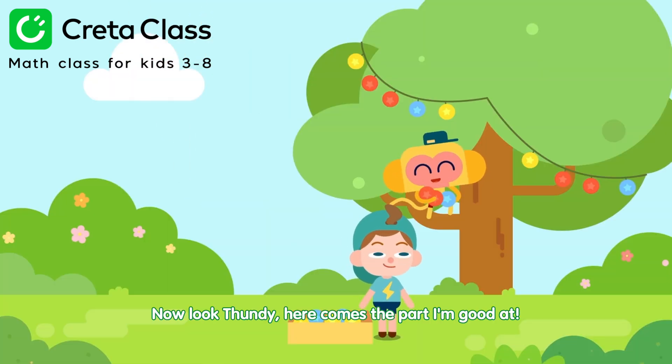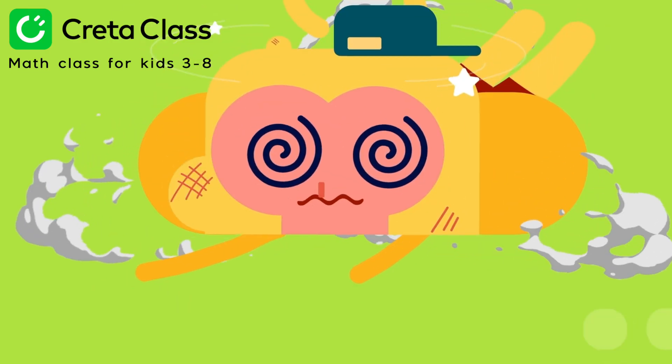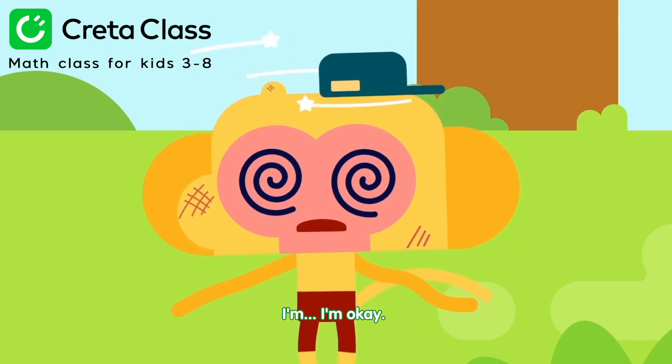Now look, Dundee, here comes the part I'm good at. Ta-da! It's all set up. Hey, Dundee. Yeah! Oh, Momo, are you okay?